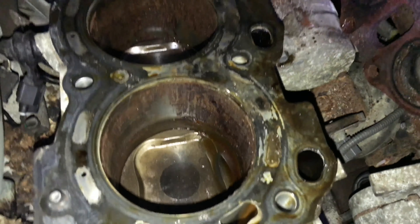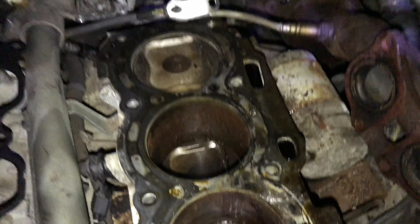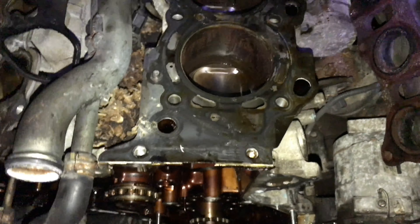No, no, no, no. This is a preview of what I'm about to show you. It's scary. My worst nightmare.